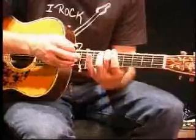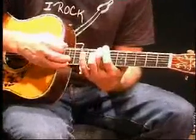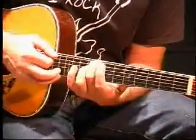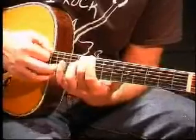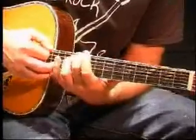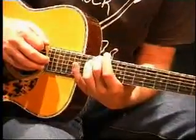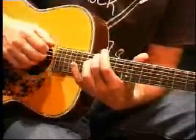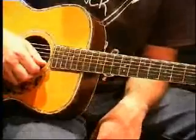My sixth fret is an A sharp or B flat. My seventh fret is a B. And the notes continue up to the twelfth fret which is an E. That's the notes on the E string, and it's the same for the top E string as well.